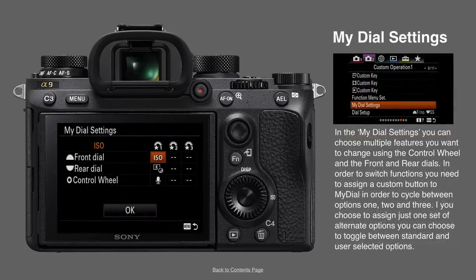Something else that appeared on the A6400 and has made its way in with version 5 is something called My Dial. You've got three dials — the front dial, the rear dial, and the control wheel on the back. These all do a specific task — aperture, shutter speed, etc. — but by assigning a custom key to My Dial, you can switch the functionality of all three dials. You can have three sets of options for all those dials. I've typically just set one set of options and toggle between that first set and the default settings.